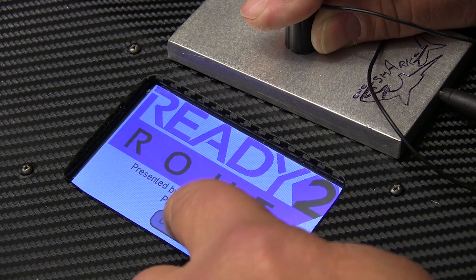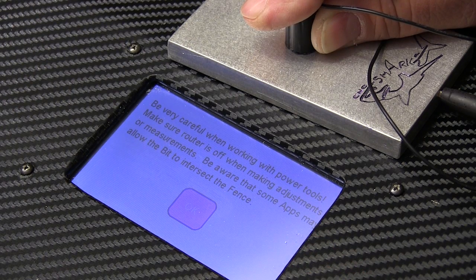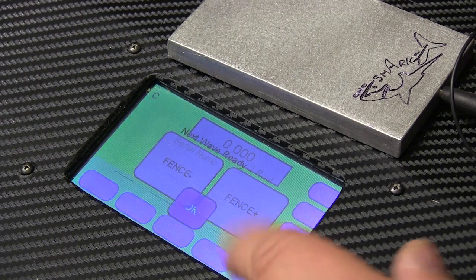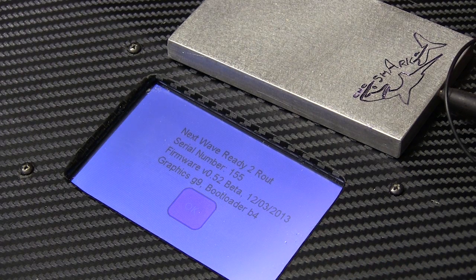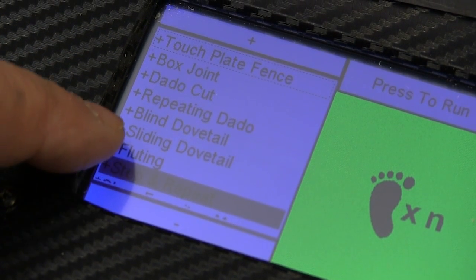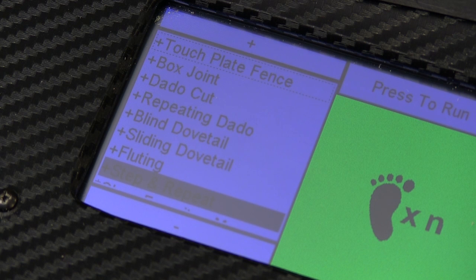Inside, the warning screen is the same because way too many of us will forget it if they don't put it on there every time. Touch the about button and we can see that the new version of the firmware is installed. When we go into the apps directory, we can see that there are a few new routines added to the list — we'll look at those in videos coming up. Remember to remove your thumb drive, and the ready-to-route system is ready for use.